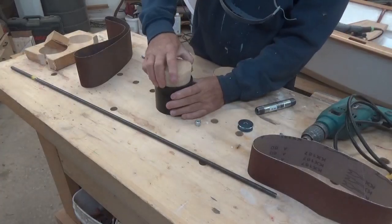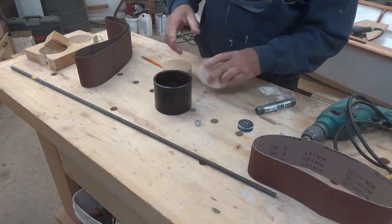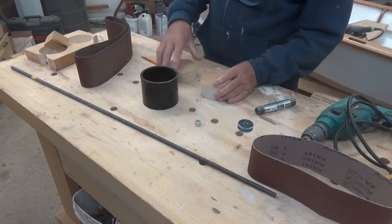I just cut those out very quickly on the band saw. A little rough, but they're close to going in, so I'm going to go over to the disc sander and just clean them up a bit until I can literally just ram those suckers in there without breaking the fitting.